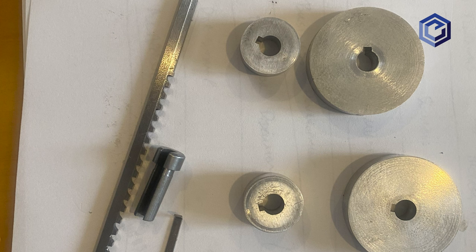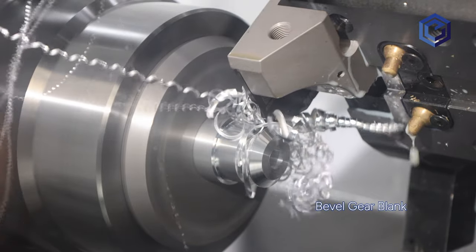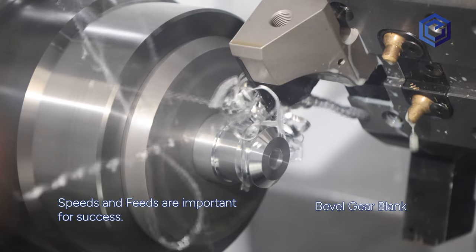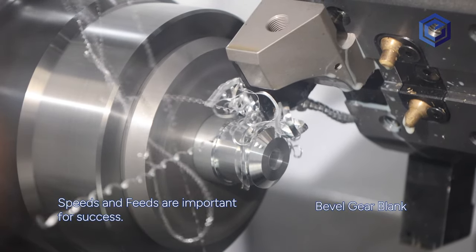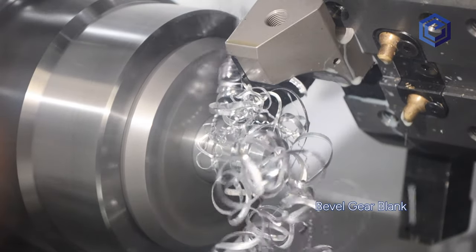The keyway can be broached in another operation as well. It could be done in the lathe if it's properly equipped, or it could be made with a shaper or even with a rotary broach. In some cases, deburring may be minimal if all your tooling is sharp and used at proper feeds and speeds. The goal is to do all these steps in a lathe and remove the part without any need for deburring — just take it to the hobbing machine directly.